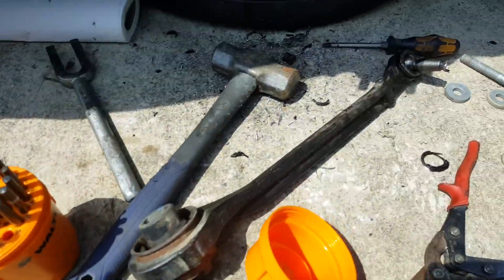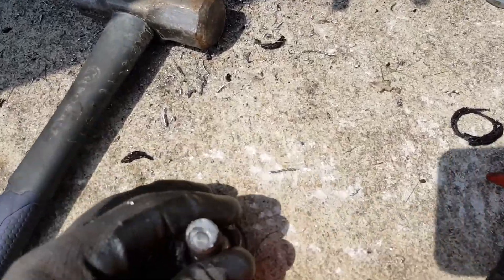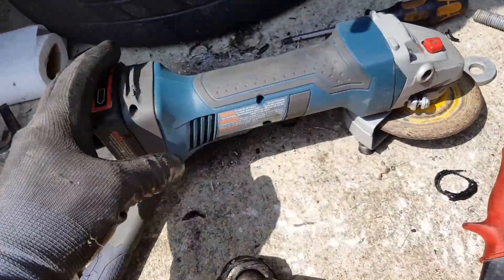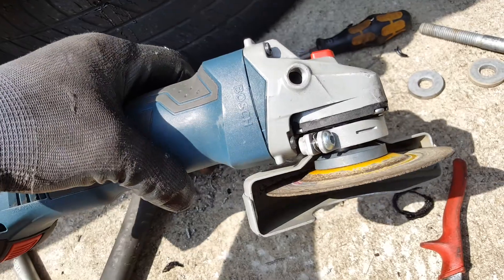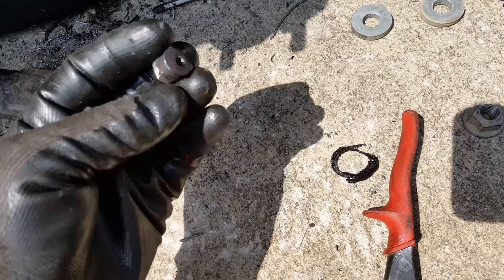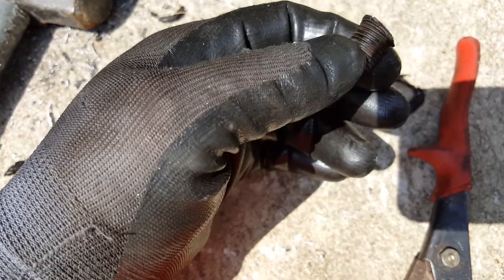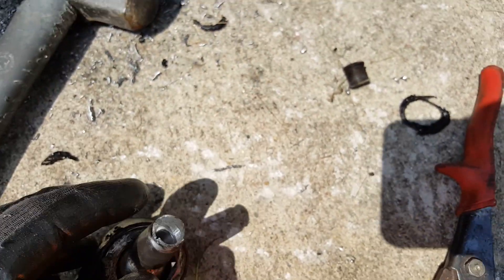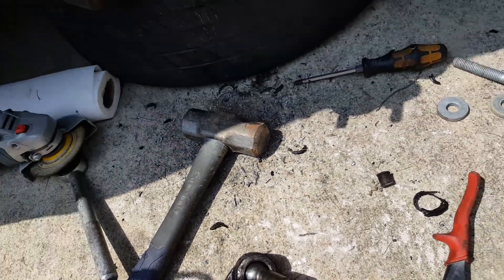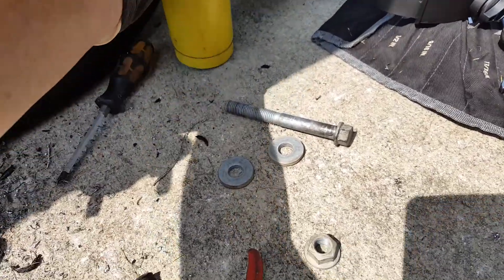I finally got this thing out. What I ended up doing was grinding it off with a cordless grinder — just a normal DeWalt cut-off wheel. I grinded the end off and I was beating on it, as you can tell. And it still wouldn't come off. I also tried a torch, but I still couldn't get it off.